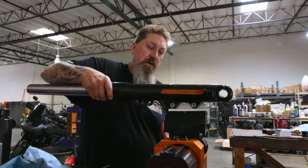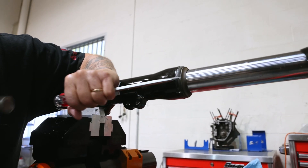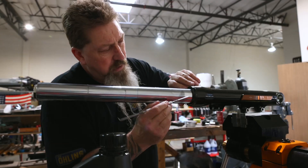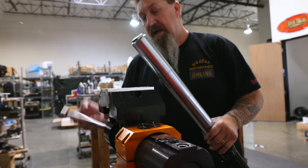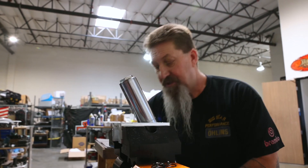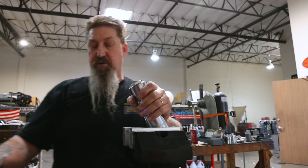I'm going to put a tool on here to grip the fork so we don't damage the lower leg. You see my vise has aluminum jaws on it. I'm going to grip that tube and squeeze it with my vise. It's not damaging the tube because I've got it in aluminum jaws.